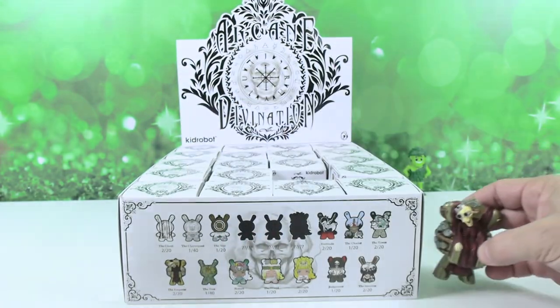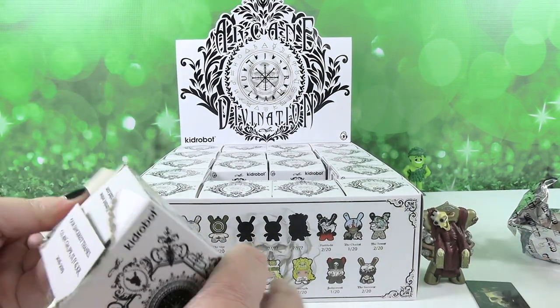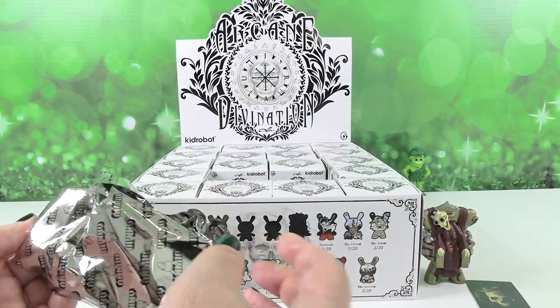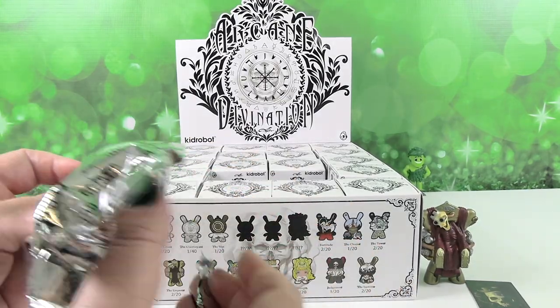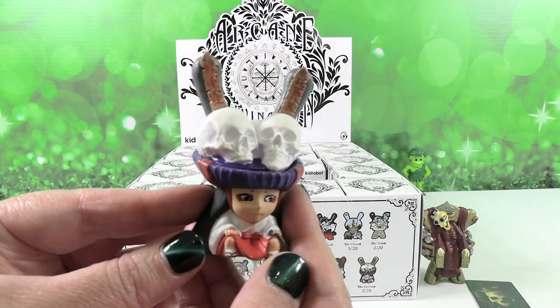So there you go — The Emperor. That's a good start. Is the card just loose in the box? Yes, just loose in the box. I'm going to give you mine to take the card out. We have the Survivor.